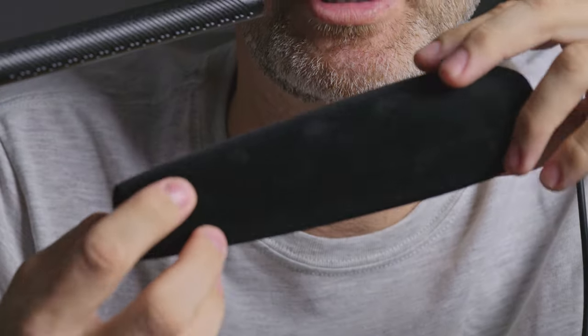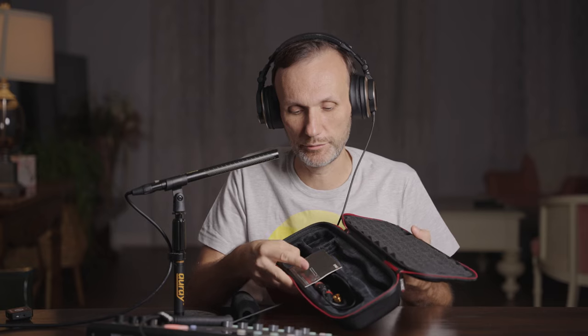The microphone comes with the windscreen, a case, a manual, a little XLR cable, and an adapter for a mic stand. It also comes with a microphone holder. Now this holder is okay for a studio setup, but if you're going to be out on locations — whether handheld or in a boom operation — you'll definitely need a shock mount to eliminate vibration sounds.